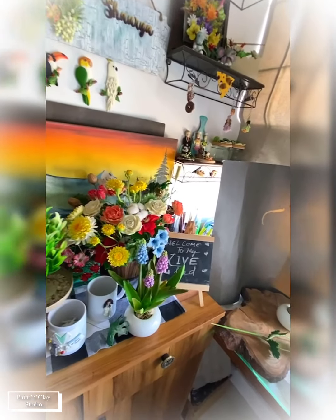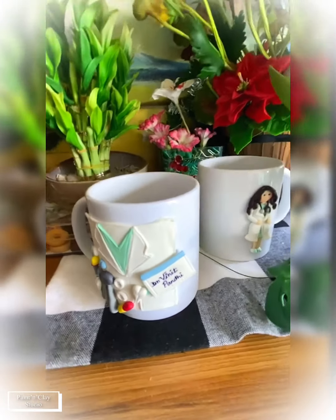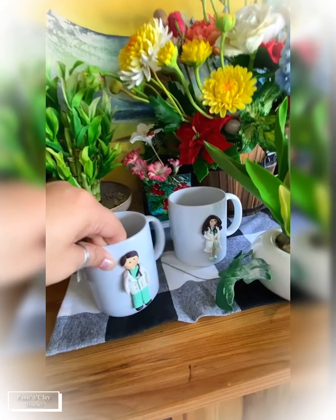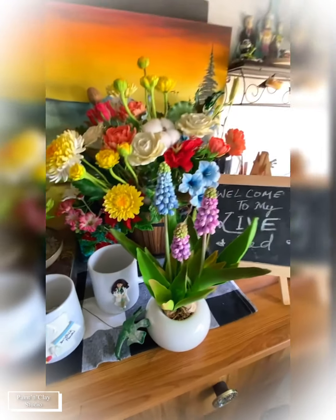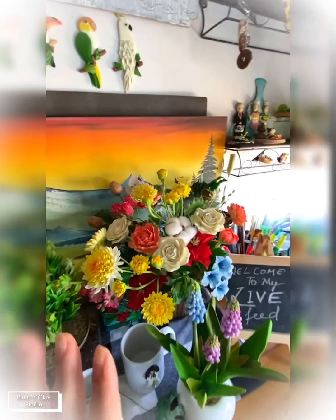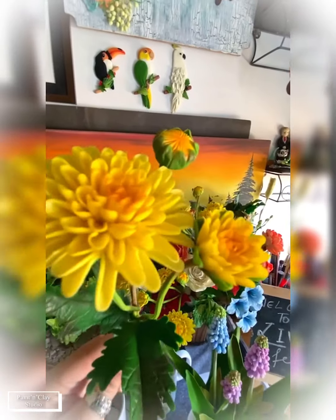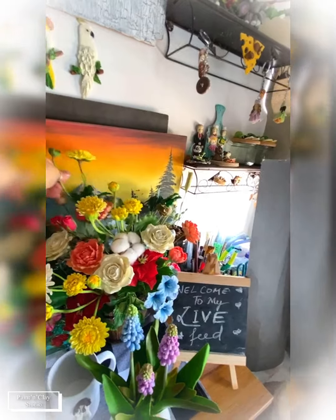The bamboo tutorial is also on discount — if somebody wants to join, let me know and I'll share the details. The doctor's mug tutorial is coming up and registrations are most welcome. This is the mug, the beautiful muscari, and the chrysanthemums — these are for orders, so please don't ask for samples.